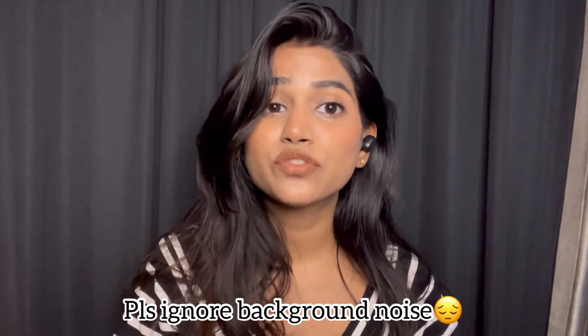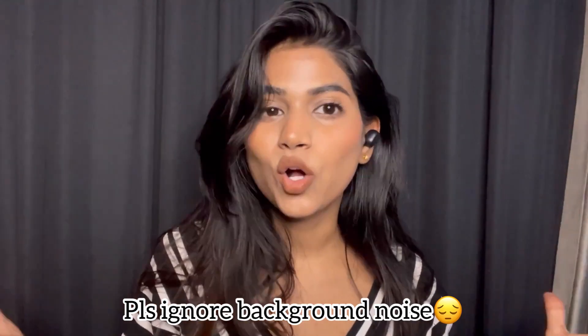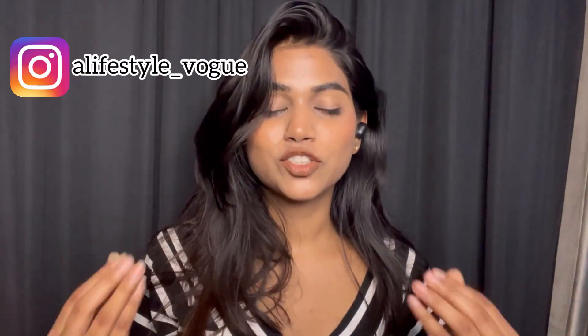Hey guys, welcome back to my channel. If you're new to my channel, this is From the Batteh. I upload videos related to fashion, beauty, and haul videos. So this video is going to be about makeup.